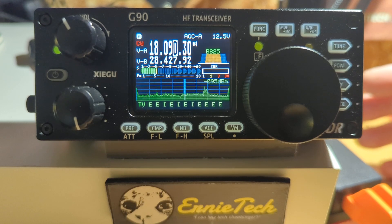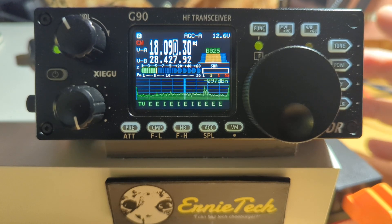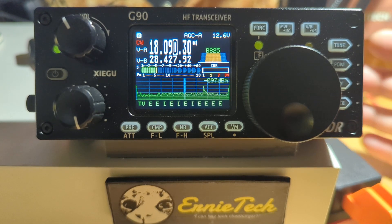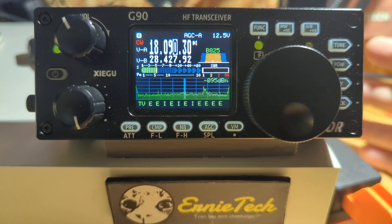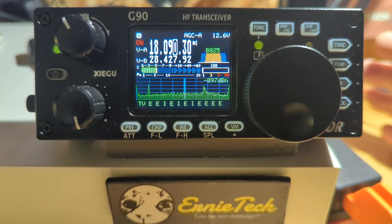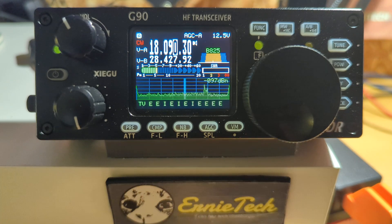What I want to do today is talk about the ZiaGoo G90's keyer — the built-in keyer function. It's actually very nice. We know that all new radios have keyers built in, most of them anyway, and this is no different, but it does give you a lot of options and it does allow you to set it for a really nice sounding fist, as it were. It's very simple to do in this radio. Everything you need to do with the keyer is with one button — isn't that great? — versus pushing functions and all that stuff.